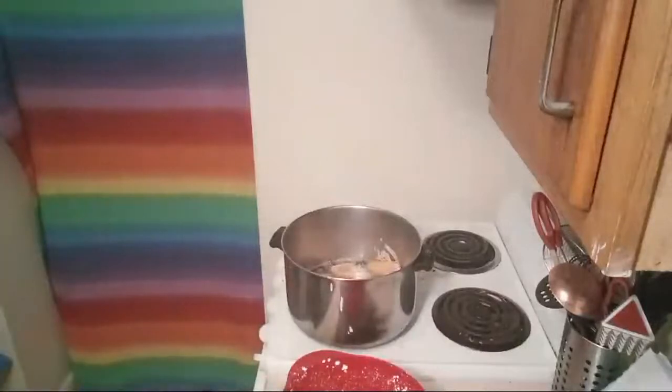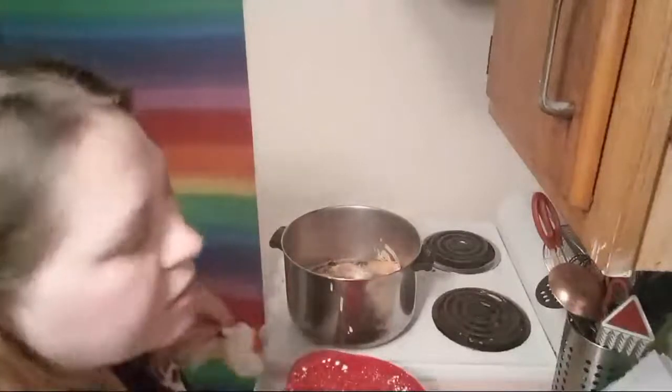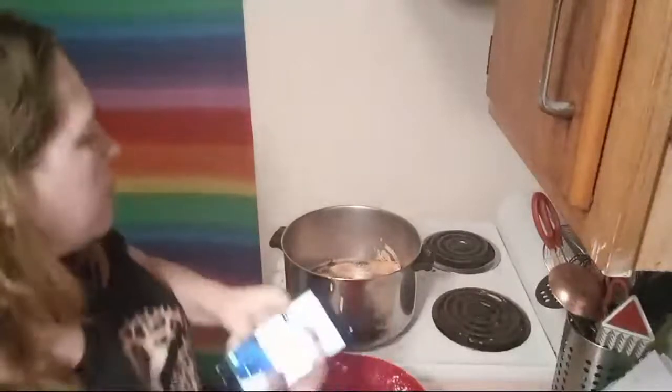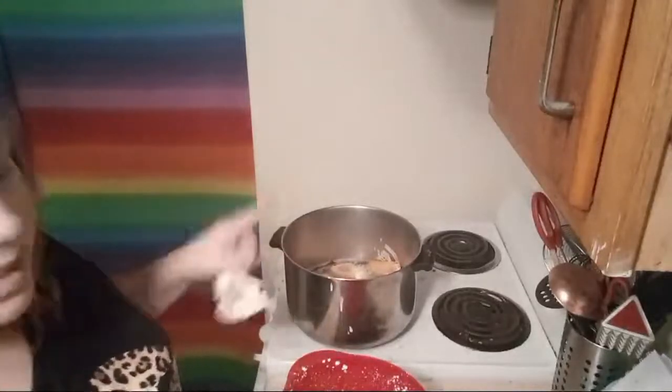We're okay. The chicken is looking good, believe it or not. Let me clean up some now. We shall make do. I'm going to set this timer for five minutes and then flip these wings over.